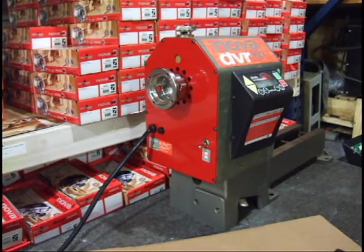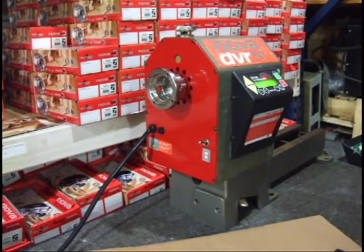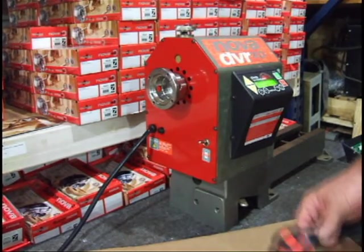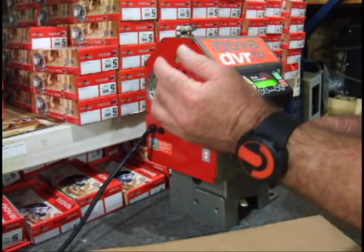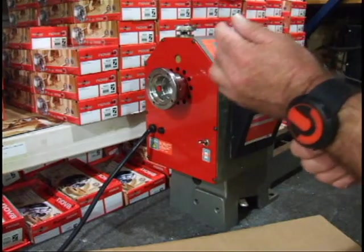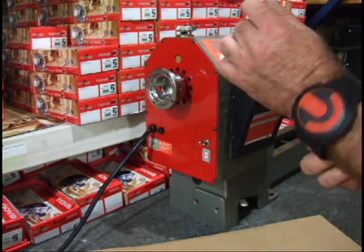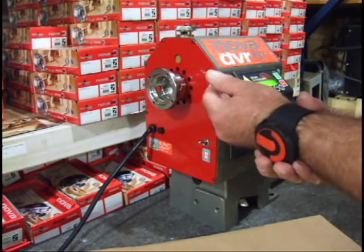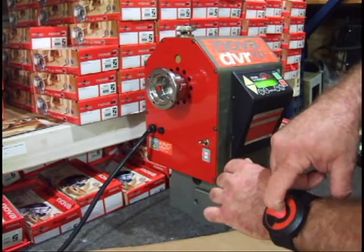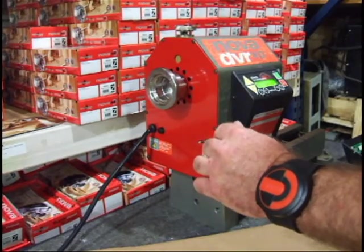Now we can plug the lathe back into the outlet. Turn the power on and allow it to power up. And we have power — you are now wireless enabled.